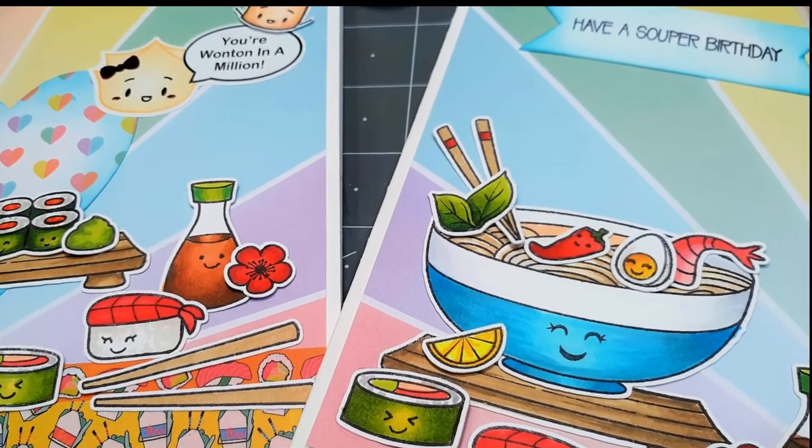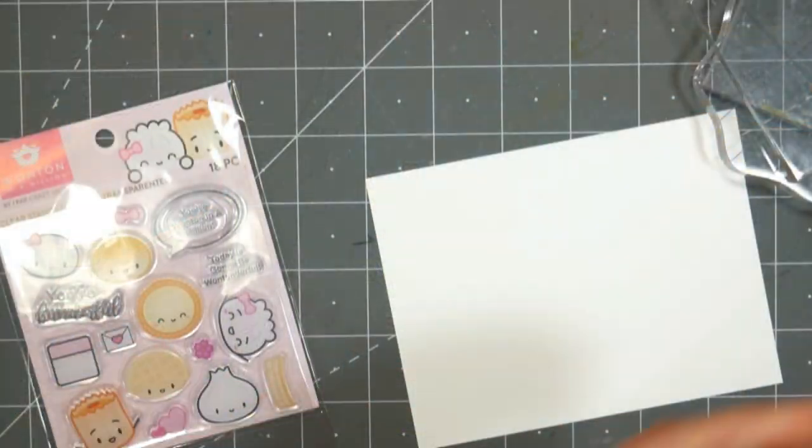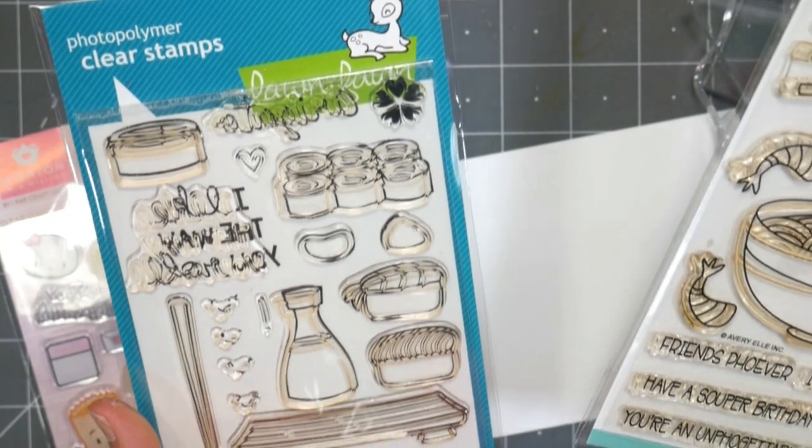Hey there, Lindsay here, the Frugal Crafter. Today you're gonna see some real-life card making. I made these cards for my daughters. I have twin daughters that just turned 15, and I really wanted to use these really cute stamps I've been collecting.